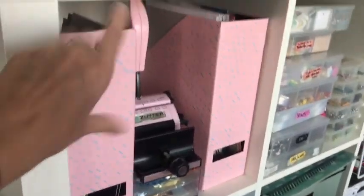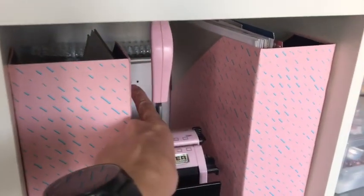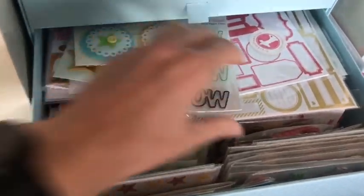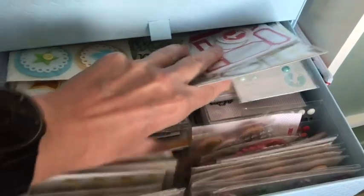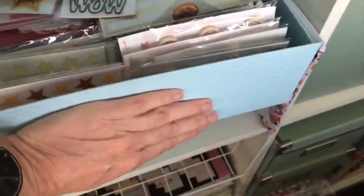In this top unit I keep chipboard, my Bind It All, and then the supplies and all the rings are behind it. This is all of my scrap paper. In here I keep Freckled Fawn stuff - this whole unit in here is Freckled Fawn. I keep all my Freckled Fawn stuff separately because it's probably one of my favorite companies, so that's why I keep it separate.